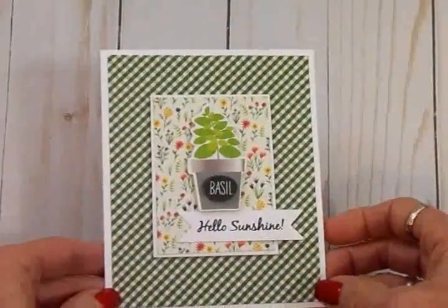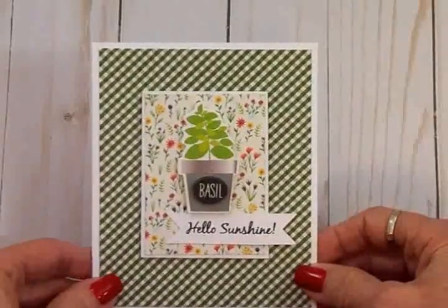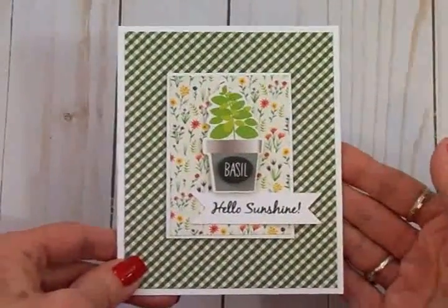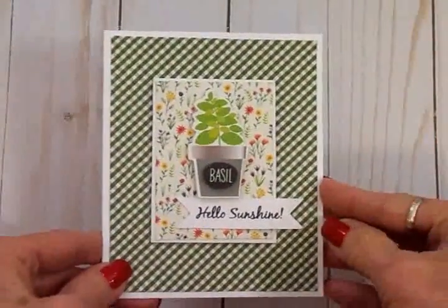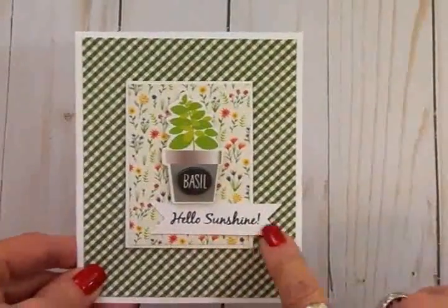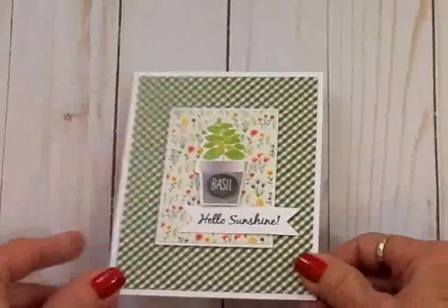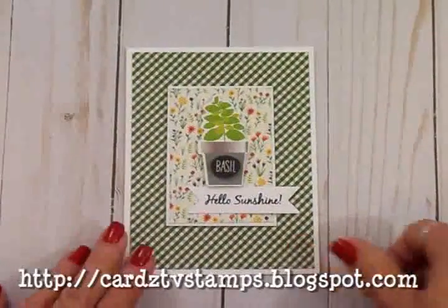Didn't it turn out cute? Be sure and check your Dollar Tree or Dollar General to see what kind of three-dimensional stickers you can find to make a quick card. This one was super fast! And don't forget to go cut out some banners so you'll have them ready for different sentiments.